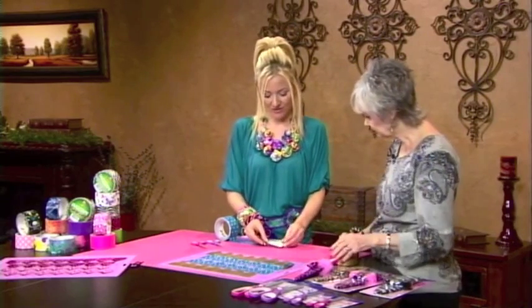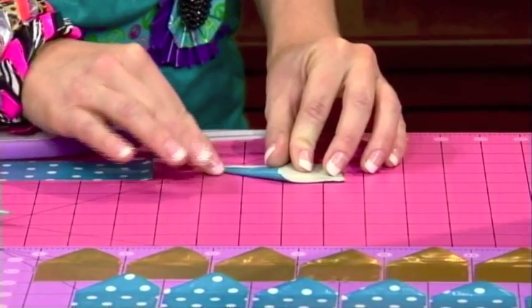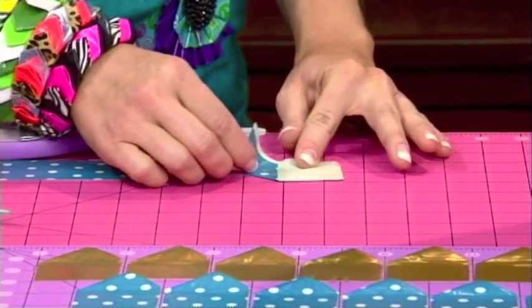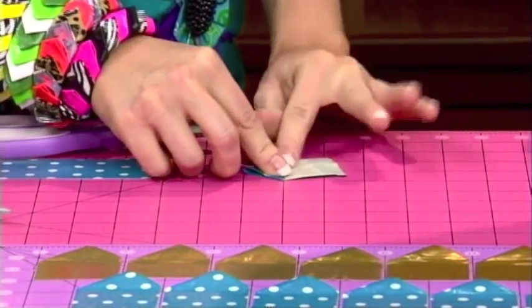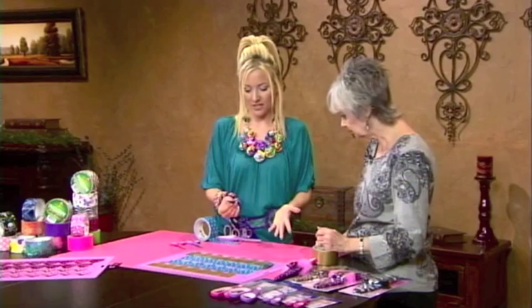Then you're going to flip it over and fold it part of the way down, leaving a little exposed — making a triangle shape, but not all the way. You want to leave that exposed edge because duct tape does stick to itself, and we're using that to our advantage. This folded piece is the base of the whole project.